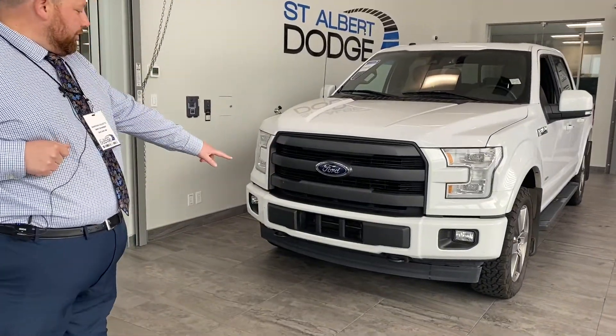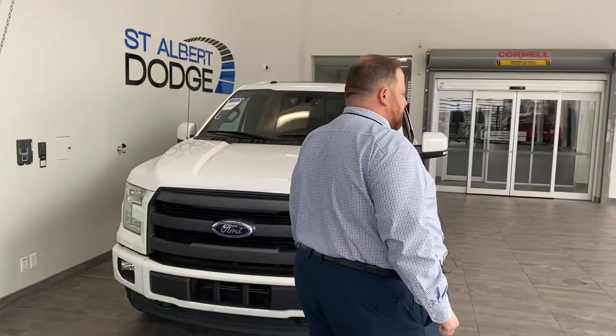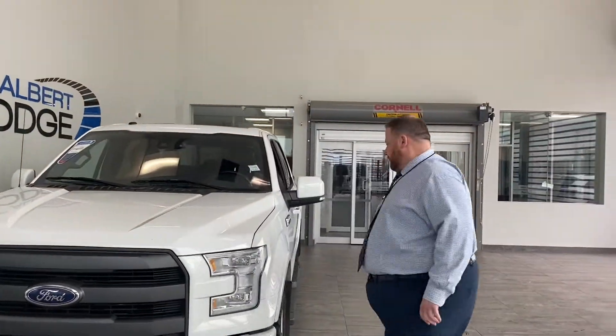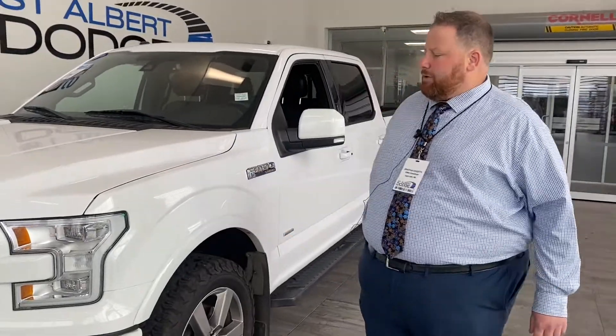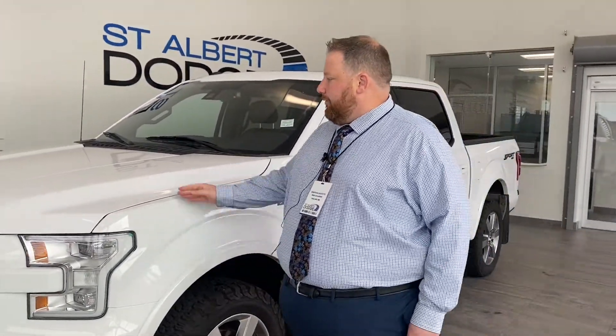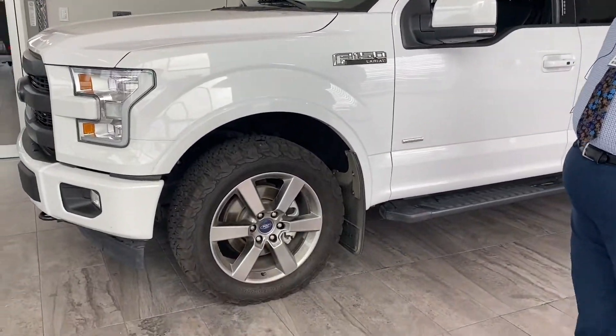You can see the big blue oval up front and integrated tow hooks as well — so if you need to get towed out of a ditch or tow somebody out, it's easy to do. The previous owner also installed paint protection film, about the first 18 inches or so up on the hood, which will definitely help protect from any rock chips.